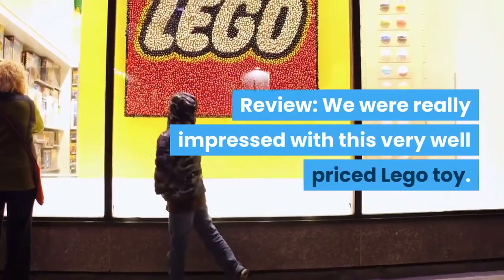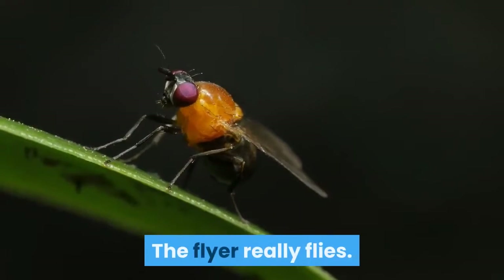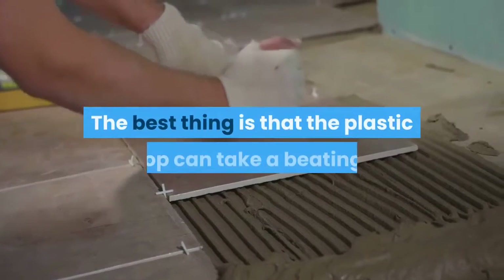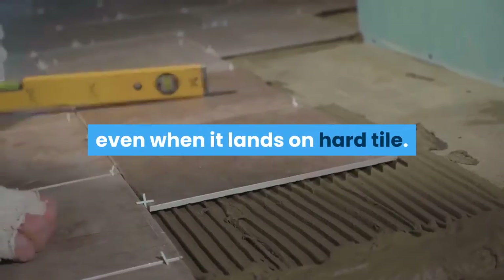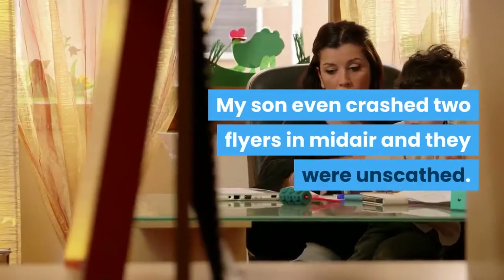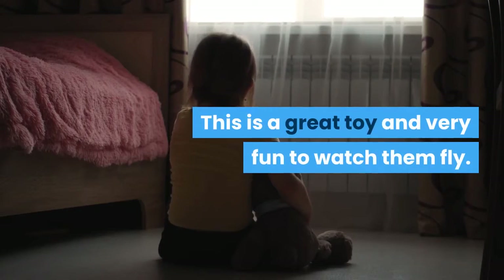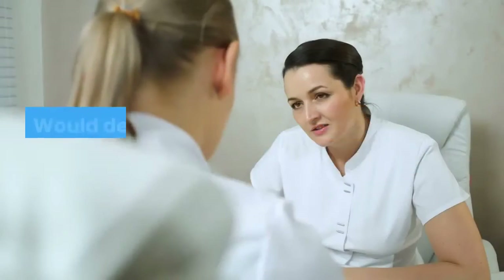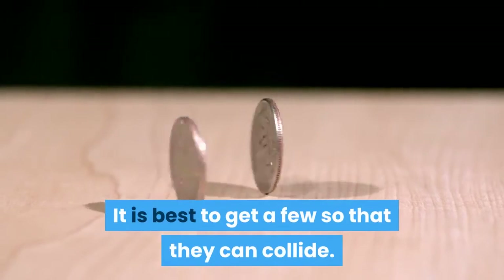Review: we were really impressed with this very well priced LEGO toy. The flyer really flies. The best thing is that the plastic top can take a beating, even when it lands on hard tile. My son even crashed two flyers in midair and they were unscathed. This is a great toy and very fun to watch them fly. Would definitely recommend this item. It is best to get a few so that they can collide.